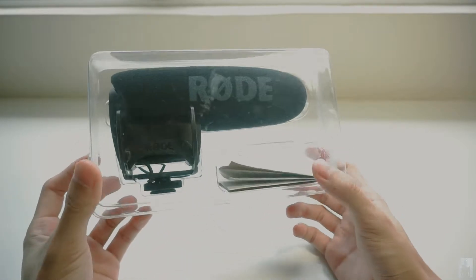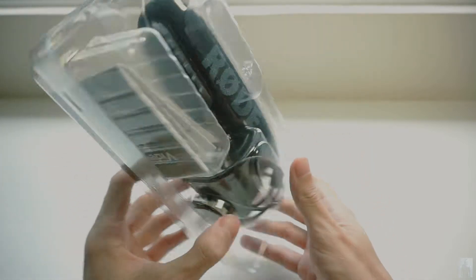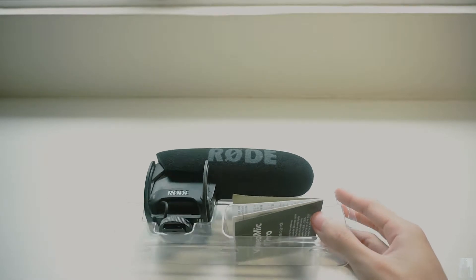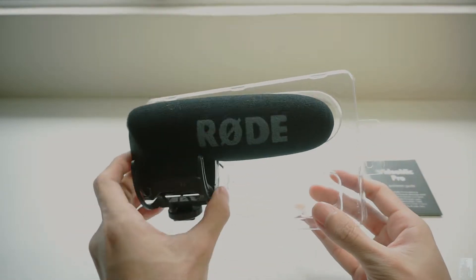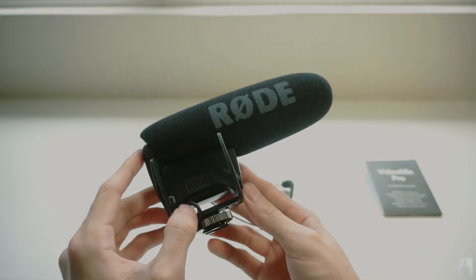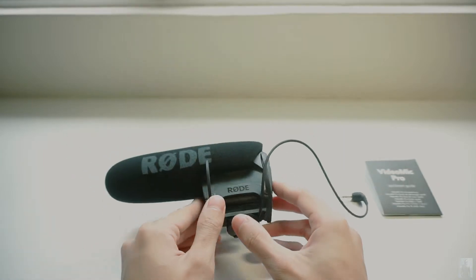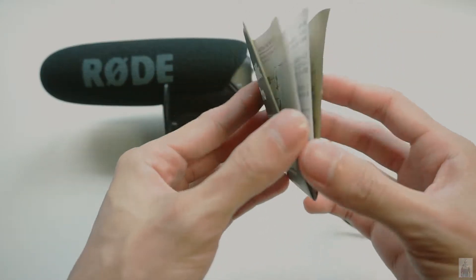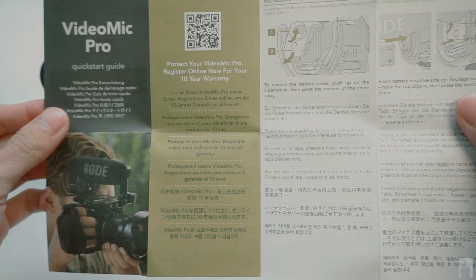These are the only things inside: a quick start guide and of course the VideoMic Pro. The quick start guide basically teaches you how to remove the battery cover, install the battery, and mount the mic.